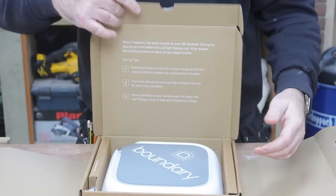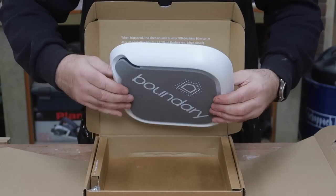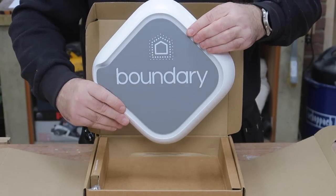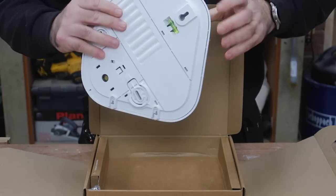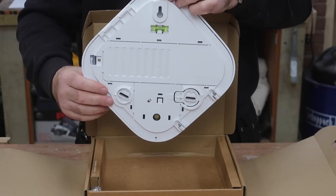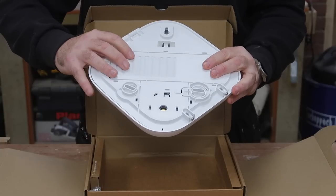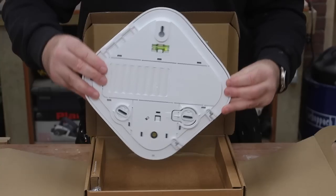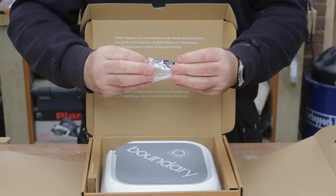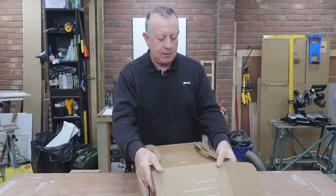Lastly, the outdoor siren — this is the bit that makes all the noise and gets everyone excited if it goes off. It feels really quite substantial with a nice design, intended to hang as a triangle. It's even got its own built-in spirit level at the back, because since it hangs diagonally there's no horizontal or vertical surface to use a normal level on. It comes with the required fixings, including some pretty long screws and raw plugs.